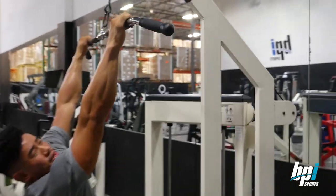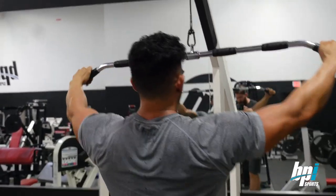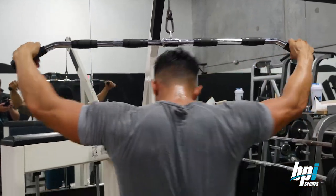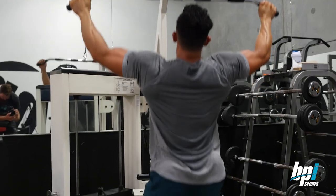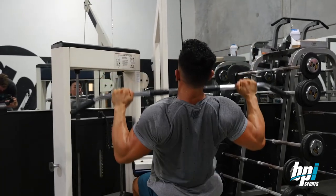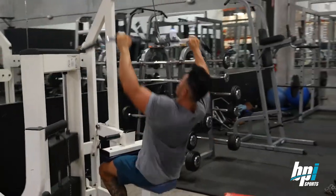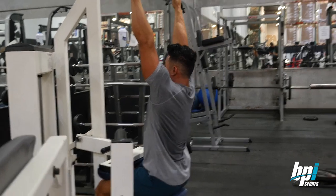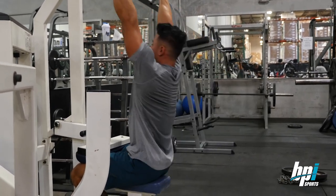As far as grip width, you don't want to go too wide. For me, going too wide makes it hard to really contract my back, whereas going more shoulder width lets me really squeeze. You also want to avoid arching too far back and rolling into it — that would be more like a row. But you don't want to be too stiff either because you won't contract as much. You want to flex your lower back, lean back slightly, and pull. Just lean slightly — not too far back.